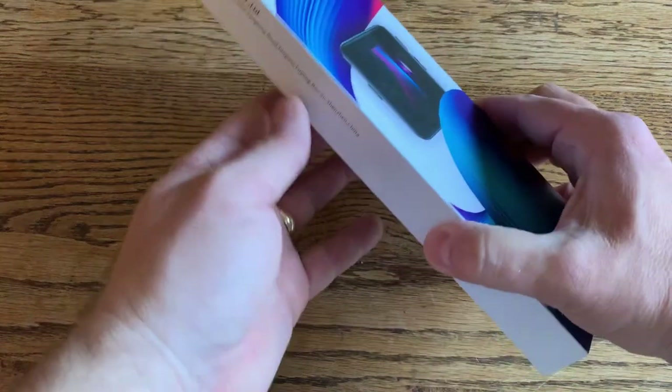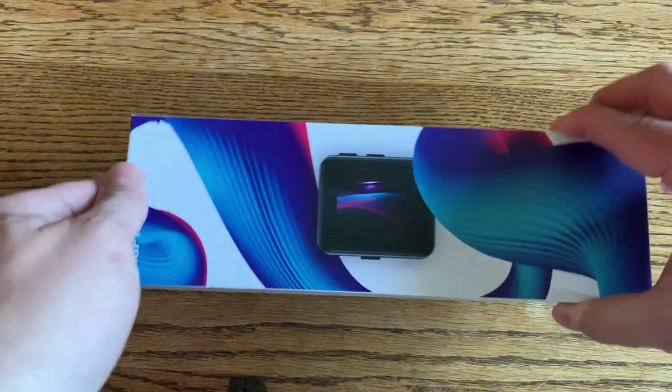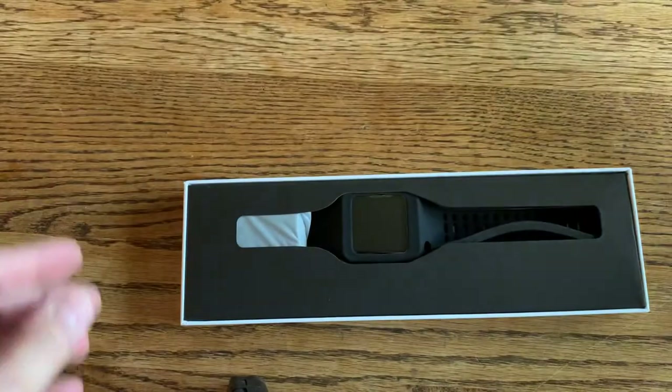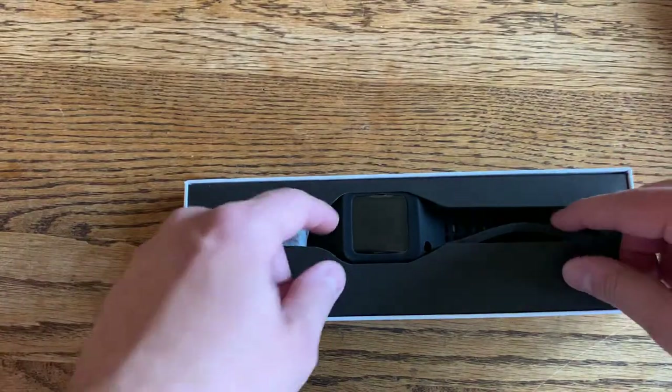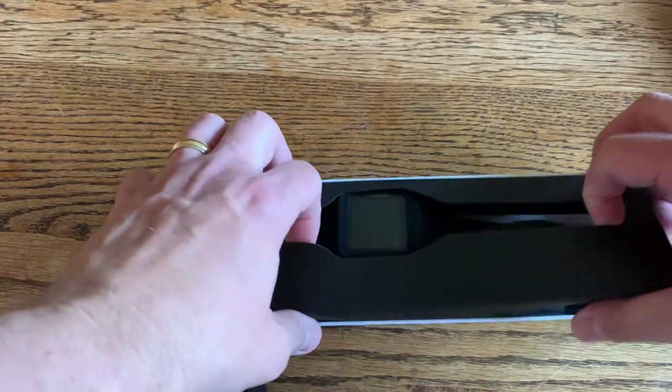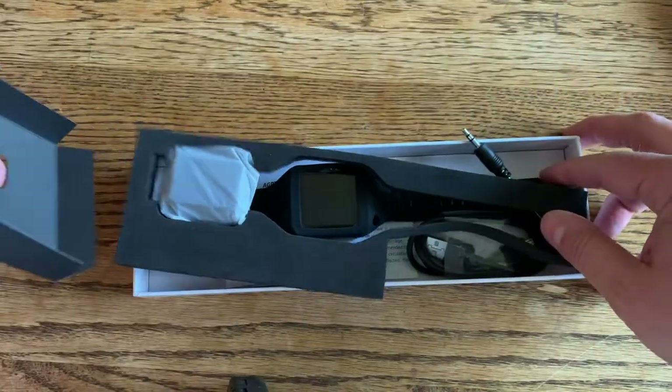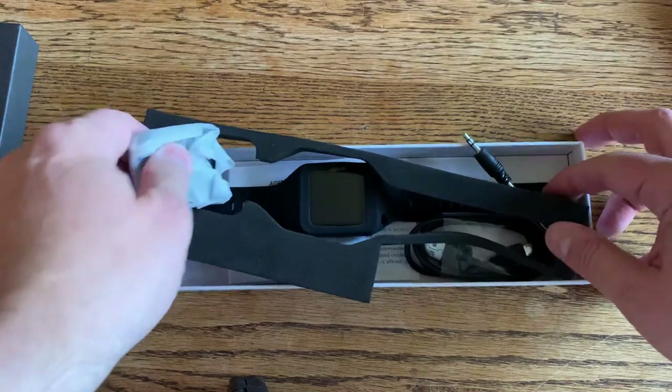So let's take a look at this thing here. It comes in this long, thin box. There's the packing — it's cardboard. It's what you would expect from an imitation product.